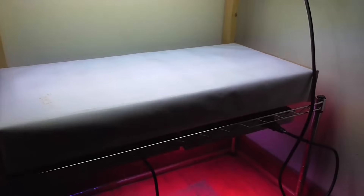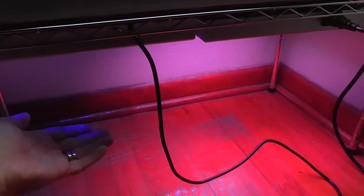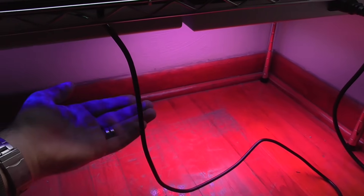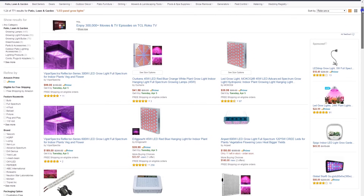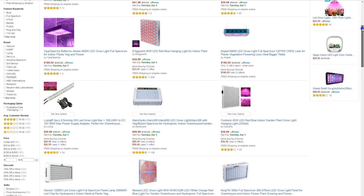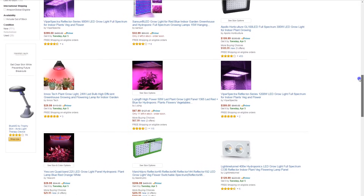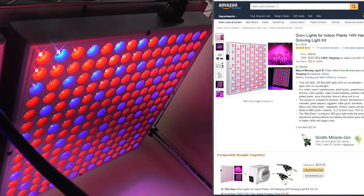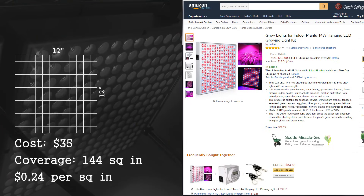Now for an LED counterpart to this, I needed something that could distribute the light evenly over the entire surface, and at the same time the light would be able to be placed pretty closely to some seedlings — not too intense, but strong enough to get good results. Looking at some of these very low-end LED panels that aren't too much money, I decided to try a couple. First I picked out a 14-watt light, a 12-inch by 12-inch light covering 144 square inches, costing $0.24 per square inch of coverage.